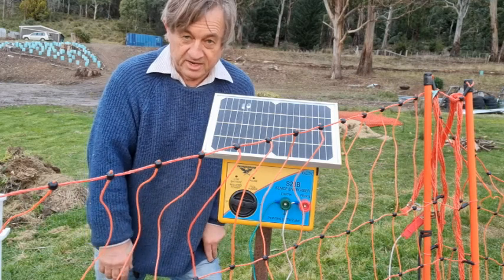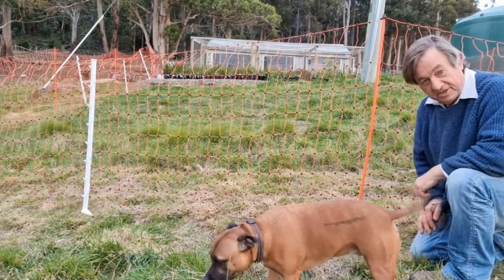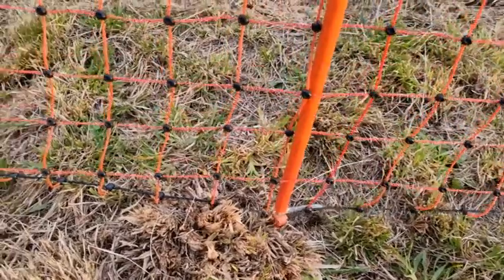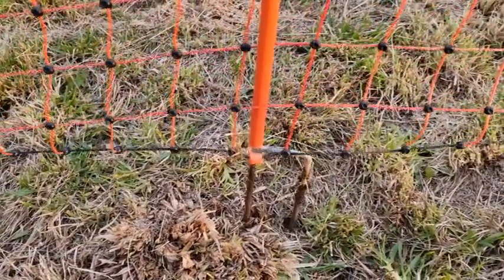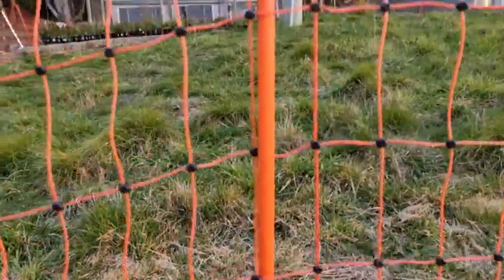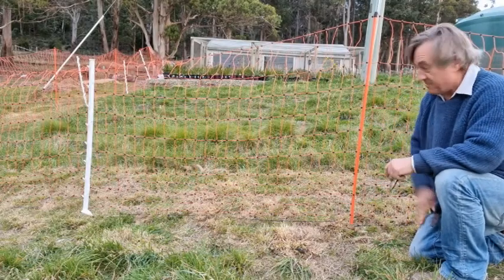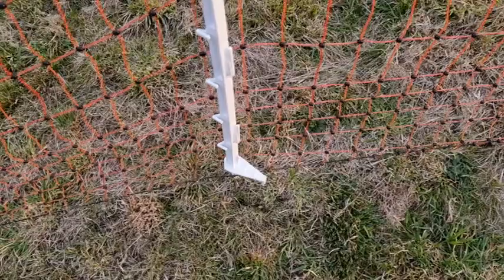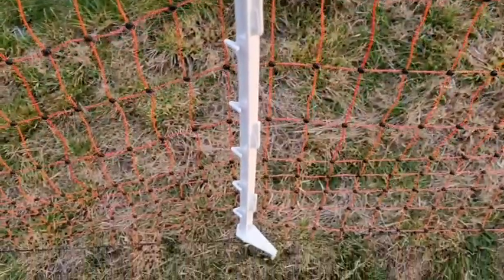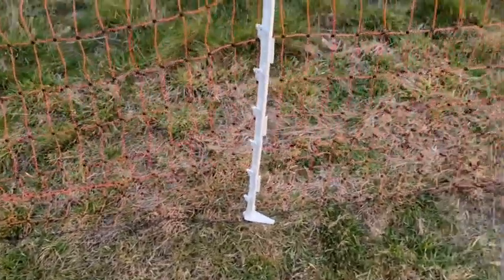I've got the fence turned off at the moment just so I can show you a couple of the installation features. Built into the fence there are orange poles which have metal prongs at the base that are sharpened so you can easily press them into the soil — you can do it with your foot in harder ground. To keep the mesh taut I've also used some of the Thunderbird fence posts made of nylon, which are well insulated, so I can keep the fence nice and taut in between the orange poles.